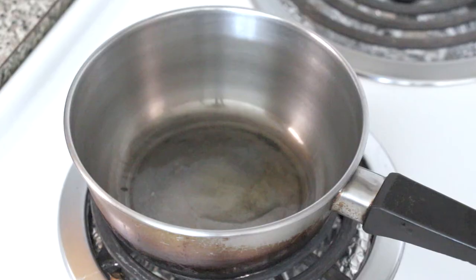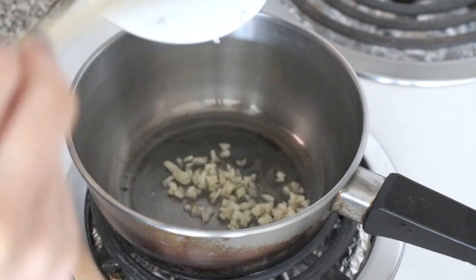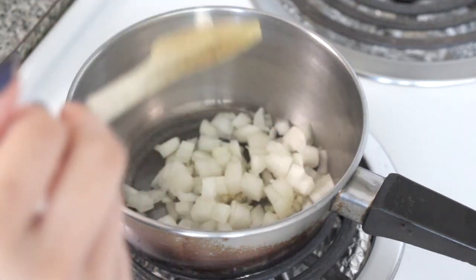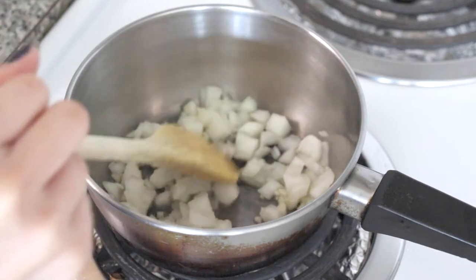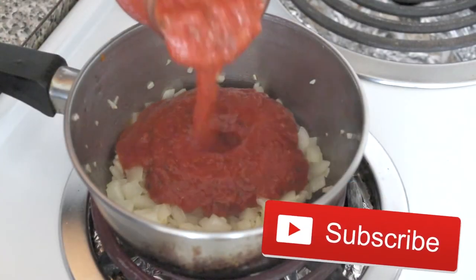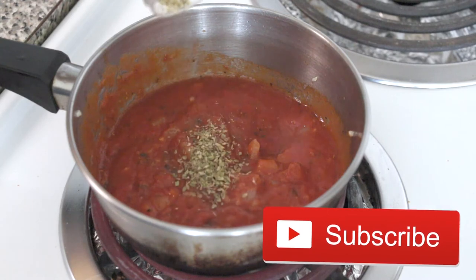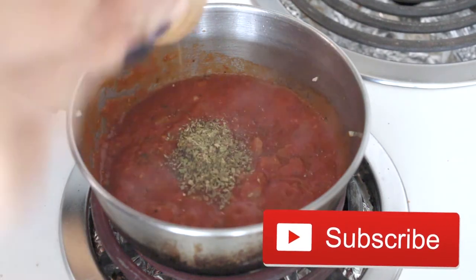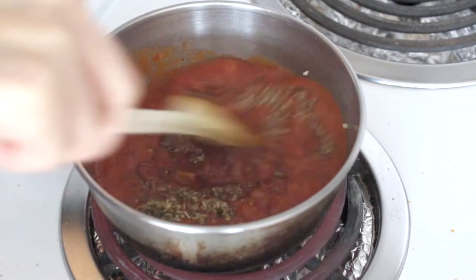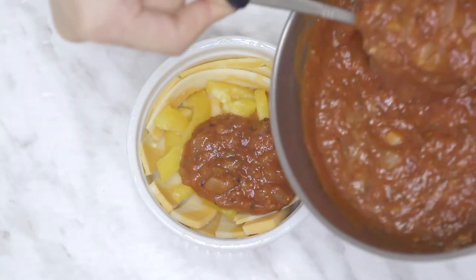Then set that aside while we work on the pizza sauce. You can make pizza sauce from scratch if you want, but I'm taking the lazy route and using some jarred marinara sauce. In a heated pot with olive oil, add in garlic and onions and sauté until translucent. Pour in your marinara sauce and mix it all together. I personally like to add more oregano and ground pepper, but it's fully up to however you want to season it. When you're done, spoon it into the filled ramekin from before and set it aside.